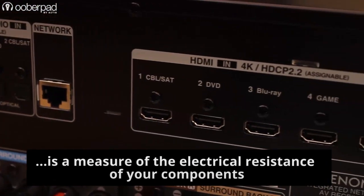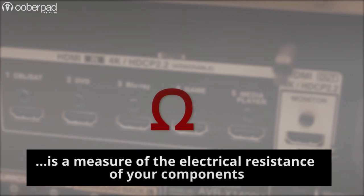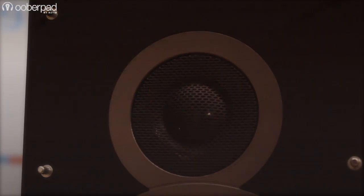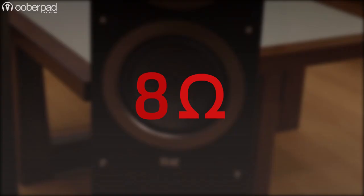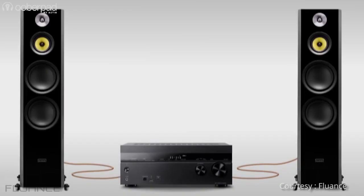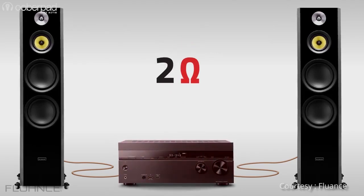First, let's look at impedance. It is a measure of the electrical resistance of your components, measured in ohms and represented by this Greek omega-like symbol. Most speakers and receivers have impedance ratings in increments of 2, 4, 6, and 8 ohms. A rule of thumb: the lower the number of ohms, the harder the receiver will have to work to power or drive the speakers.